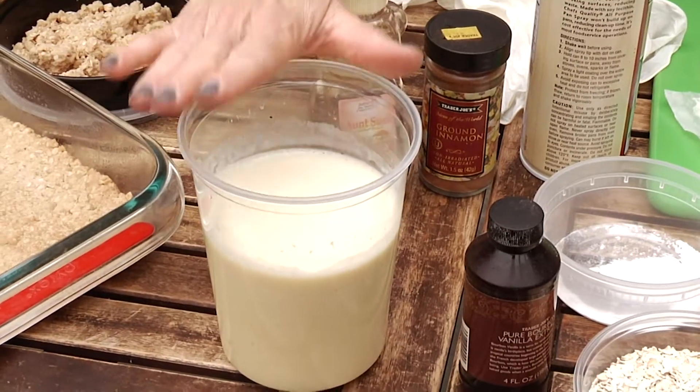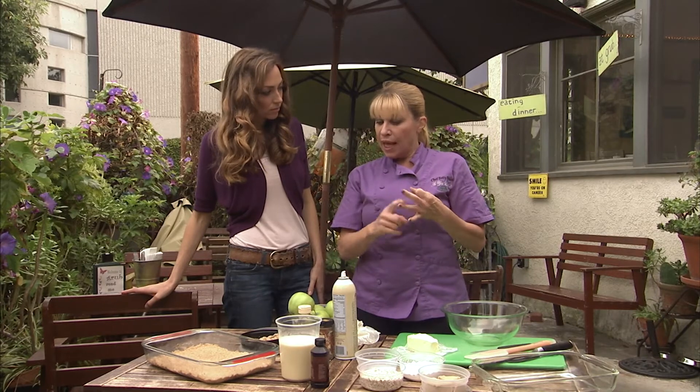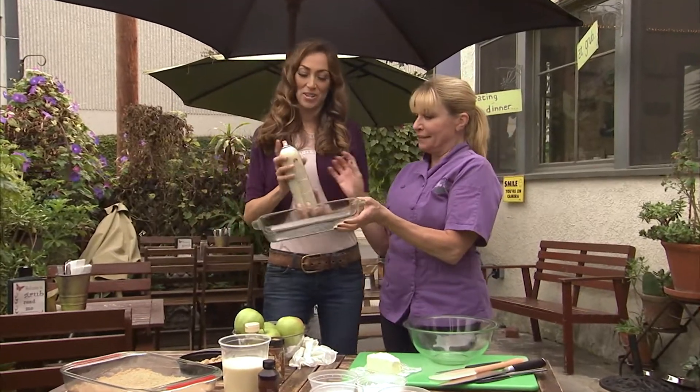For the cheese part, which I've already mixed for us, it's cream cheese, vanilla, egg, and sugar. That's a sweet list of ingredients.